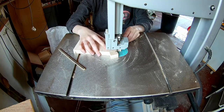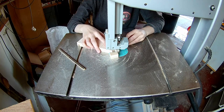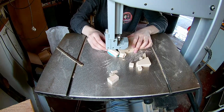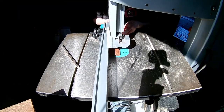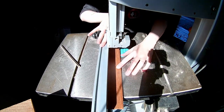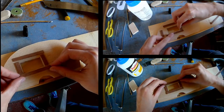Cut out the outside of the outer layer on the bandsaw. The window and the door I'm cutting out on the scroll saw. Cut small thin strips on the bandsaw so we can make the window trim. Then measure, cut and glue on the window trim.